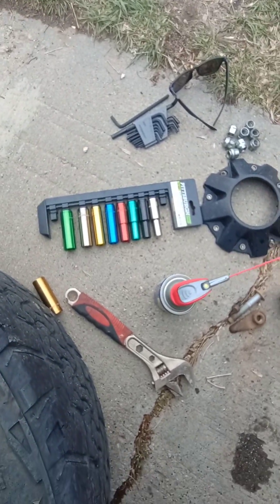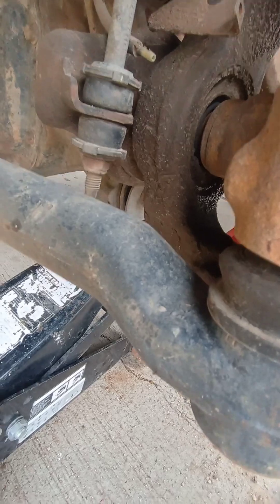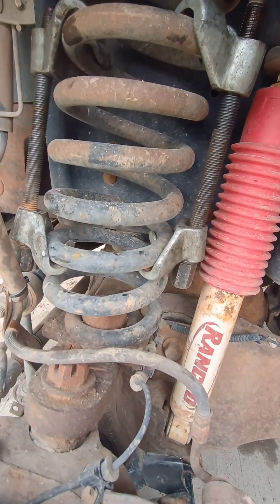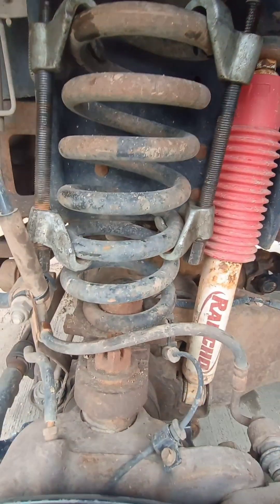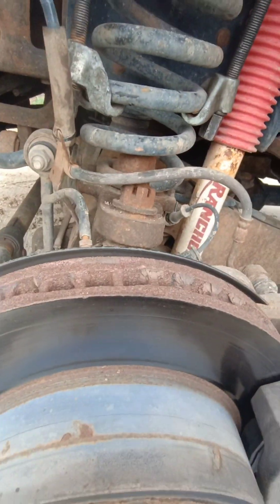Unfortunately I'm doing this at the house and all I have is these sockets, so I can't do the sway bar — but normally you'd want to disconnect that. I can't even get my spring compressors or a socket on them, but whatever. The shock is undone.